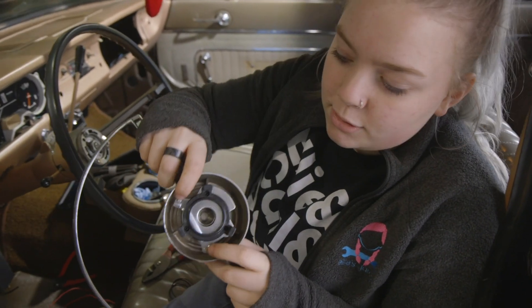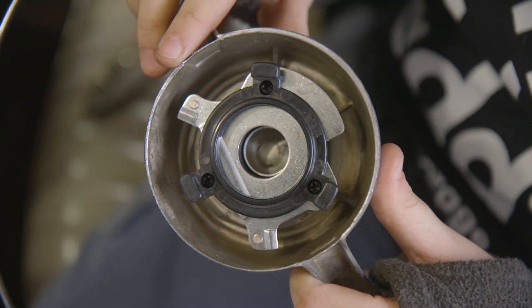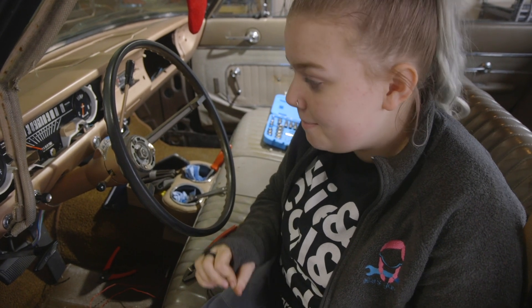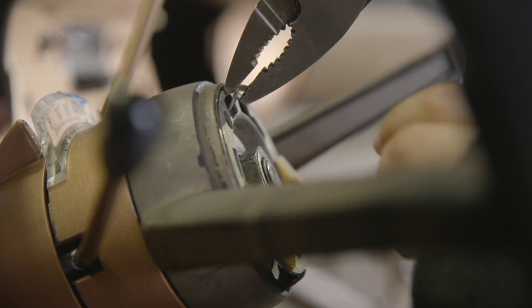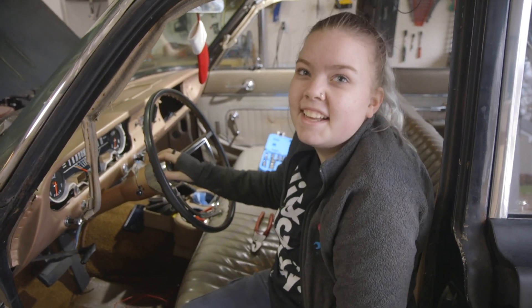Now what we think we have a problem with is the actual contacts - the button contacts. It's supposed to touch here, here, and here. We can't adjust the ones already touching, so they have to work. Everything looks clean. The only thing that could be wrong is we may have pushed it down too far. So we're going to try to bend it back just a little bit. We fixed it - I think we fixed it!